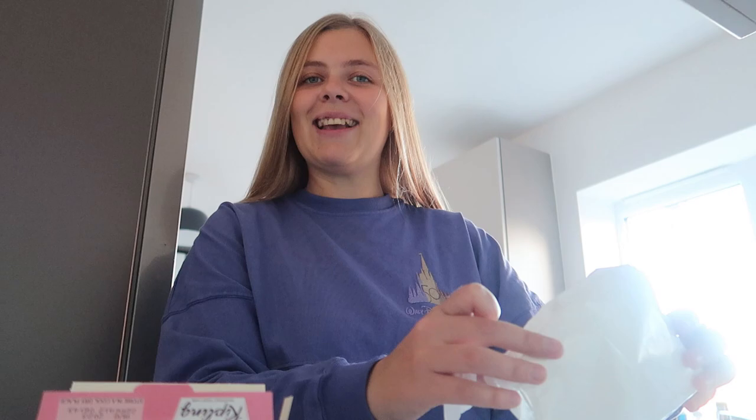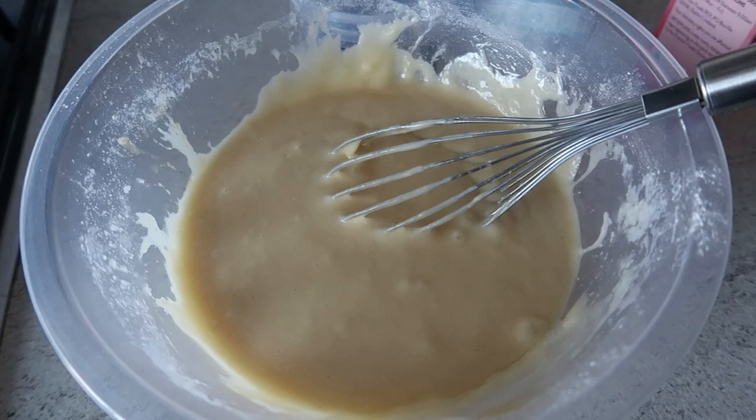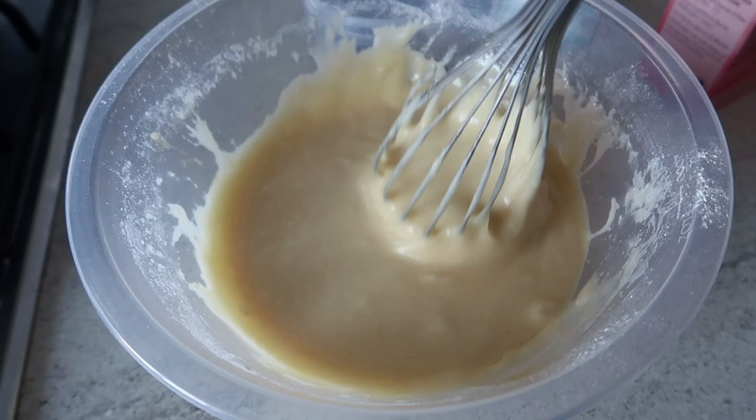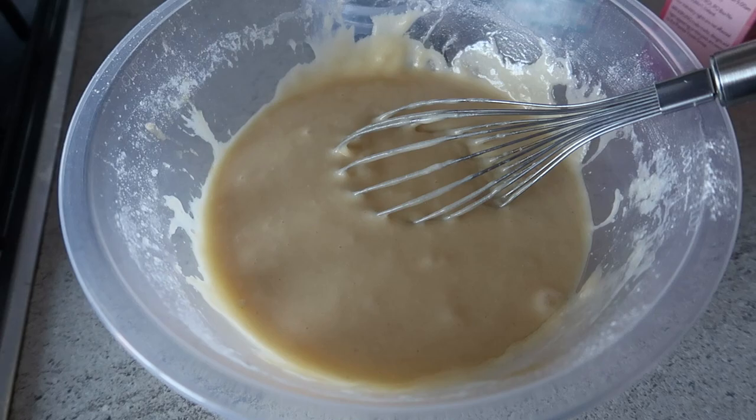The smell coming from this cake mix is absolutely lovely — it smells so much like a cherry Bakewell just from adding the almond essence; it's really made a difference. I'm going to line my tin so the cake doesn't stick, pile the mix in, pop it in the oven, and then see what it looks like when it comes out.